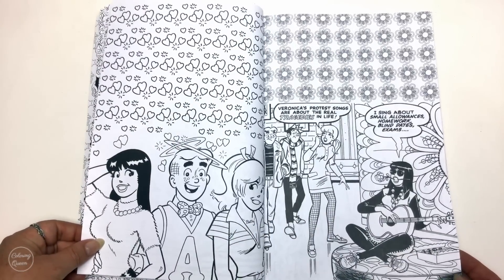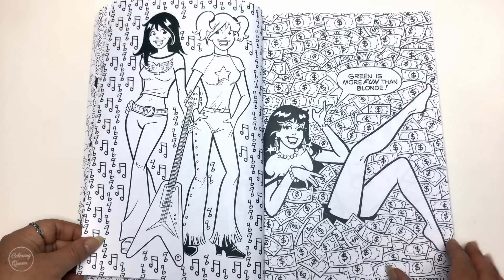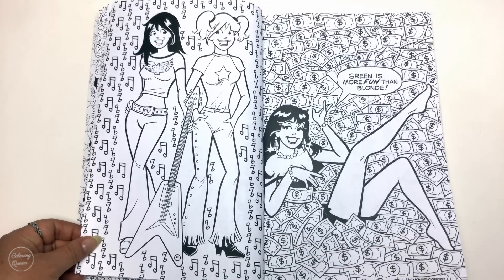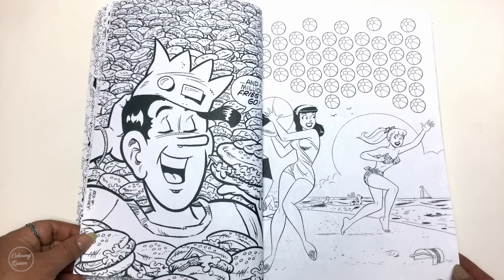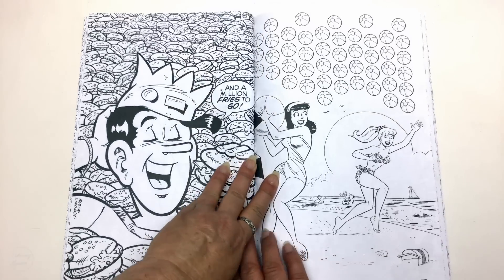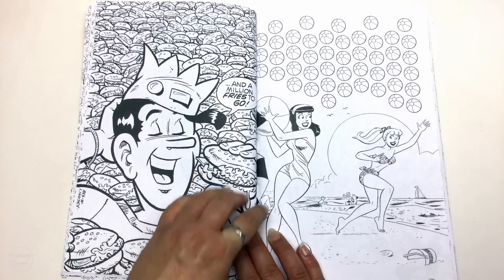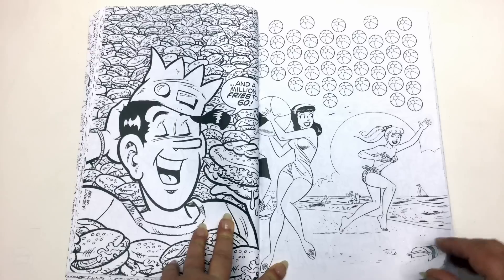Some illustrations are by two people. There's a great picture of Veronica and a great picture of Jughead too. Some images come right up to the spine — at least they've done that black part of the ball, but it's going to be hard to colour in there because it really is quite tight.